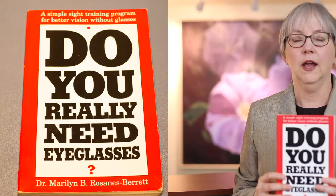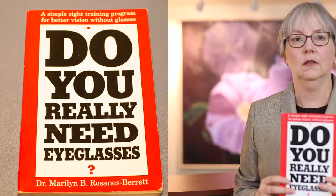A picture being worth a thousand words, I thought it would be helpful to demonstrate some of the techniques that I learned from Dr. Marilyn Rosanna Sparrett many years ago. But I would suggest getting her book, as it says a lot more than I can really show you in this short video.